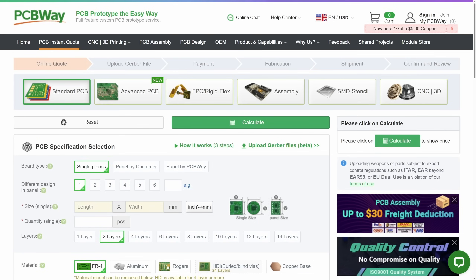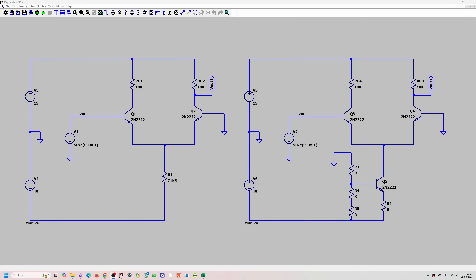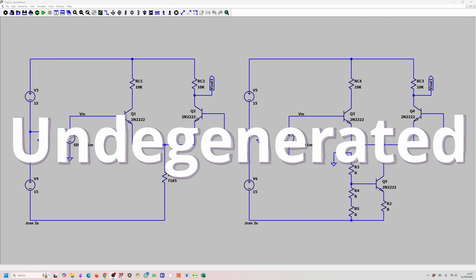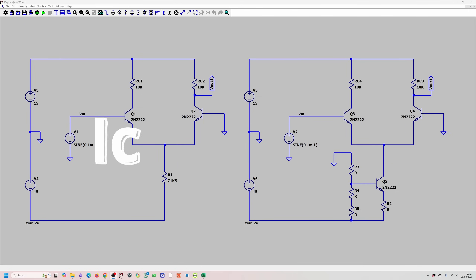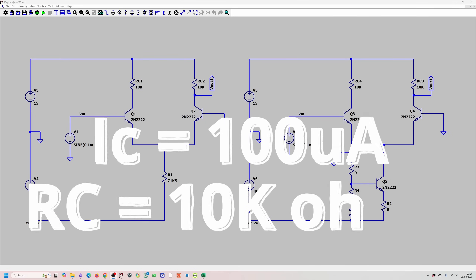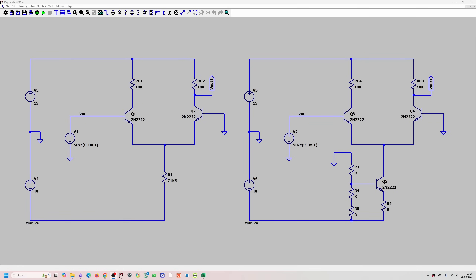Now let's get started. We are answering question 2.28 from the Art of Electronics. We will ultimately design an amplifier whose gain is controlled by an externally applied voltage. But for the first part of the question, we need to design a long-tailed pair differential amplifier with an emitter current source and no emitter resistors — so this is undegenerated. We are using a 15-volt power supply, setting the IC current for each transistor to 100 microamps, and our RC resistor is given as 10 kilohms.